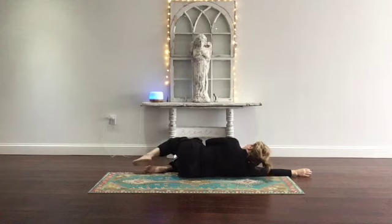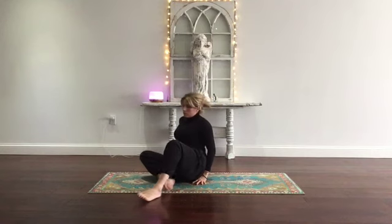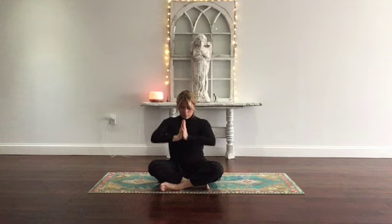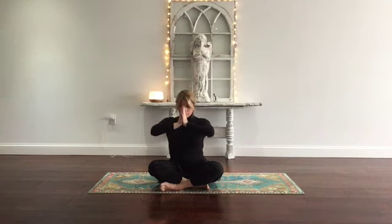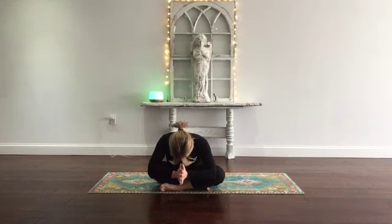Come up slowly. Find yourself in a comfortable seated position. Place your hands in prayer at heart center. Bow your head to seal in your practice. Place your prayer hands at the crown of your head — may you know the truth. At your mouth, may you speak the truth. At heart center, may you feel it. May all beings everywhere be safe, happy, healthy, and free. Thank you so much for sharing your time. Blessed be.